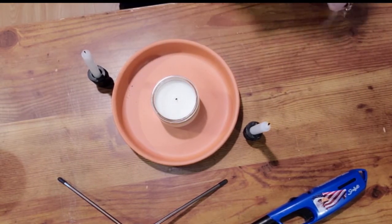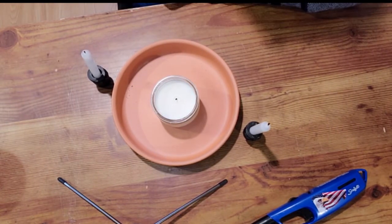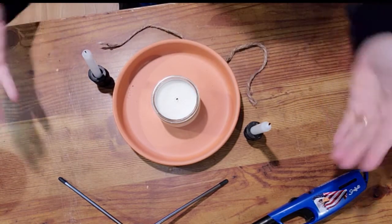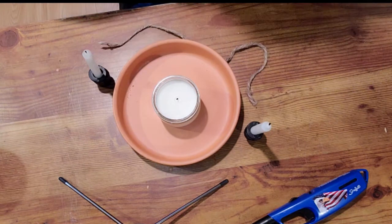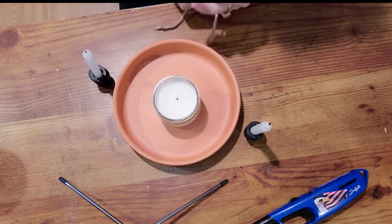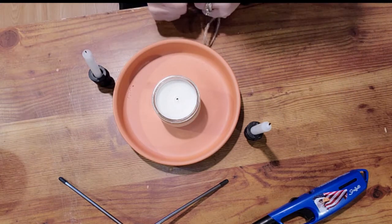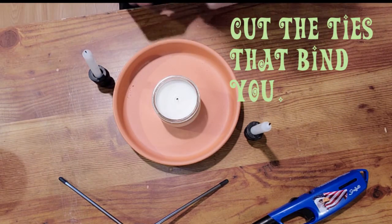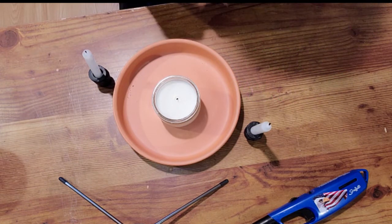Good morning, everyone. It's Lori. I know I'm at a different angle this morning, but I want to really show what we're doing here. Today we're going to do a little ritual that ends a relationship or marks the ending of a divorce or a long-term relationship.